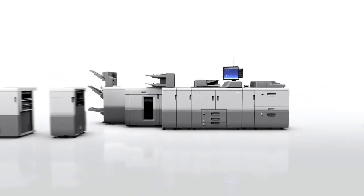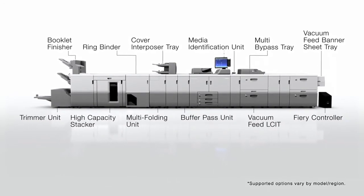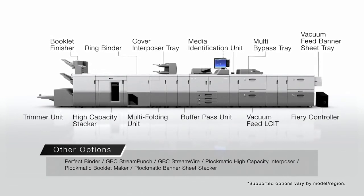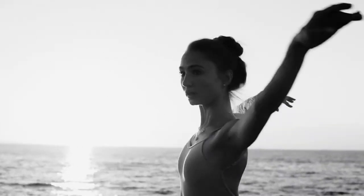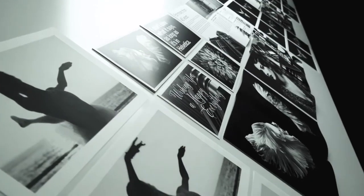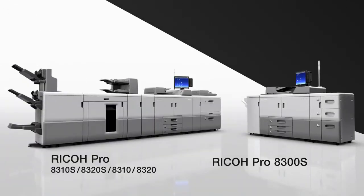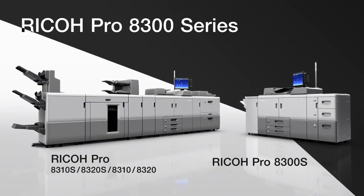A rich lineup of options is made available for the Ricoh Pro 8300 series to meet diverse needs — for your printing at any time, place and occasion. Ricoh Pro 8300 series: expand your possibilities.